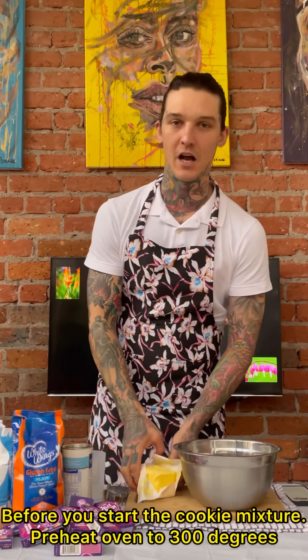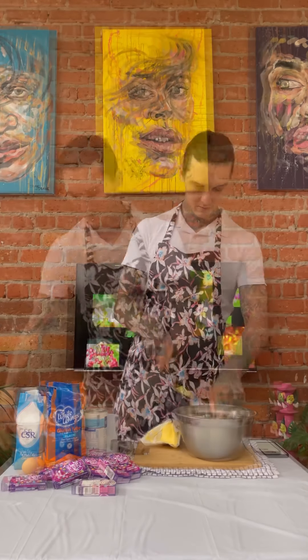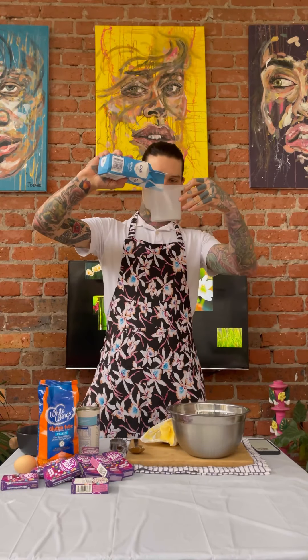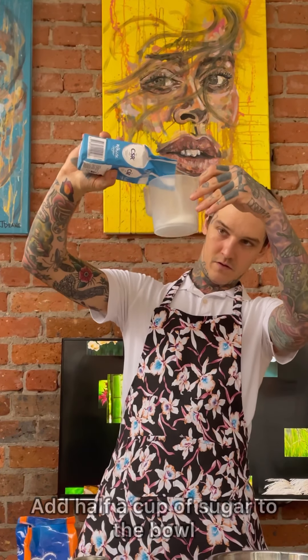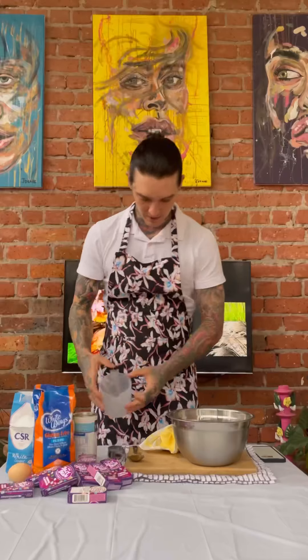First off, you're just going to start with four tablespoons of butter. You want to make sure it's nice and soft and you've let it sit out for a little bit, so pop four decent-size pieces in here — this is going to bind it all together for you. Then add half a cup of sugar, about 125 grams. Use a wooden spoon and just give these a bit of a mix around to get your sugar and butter combined.